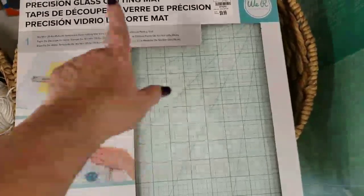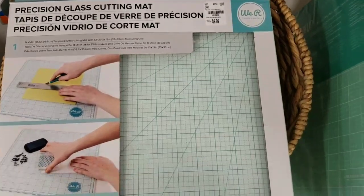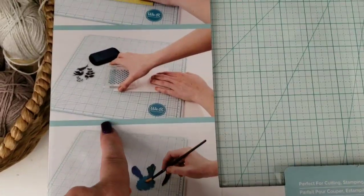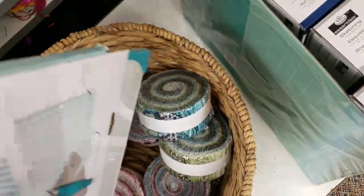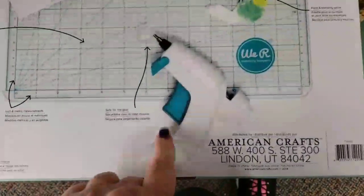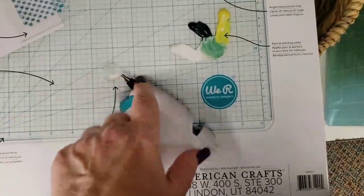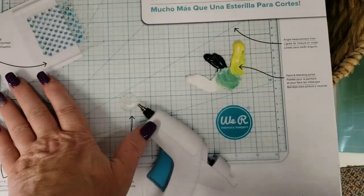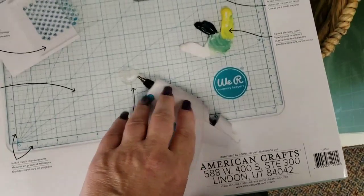We have a We Are Memory Keepers Precision Cutting Mat — this is the glass one. So you can mix your paints up with it, stamp on it, cut on it. This is perfect for cutting, stamping, and mixed media. It's heavy, guys. And you can use it also to put your glue gun on — you can make shapes with your glue gun, or glue gun dots, and then color them with your Copic markers or whatever alcohol markers you have.